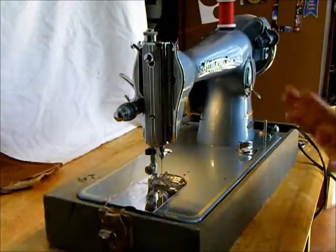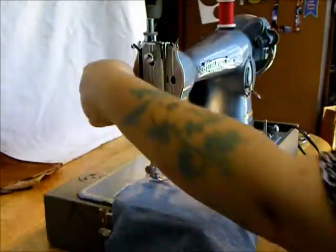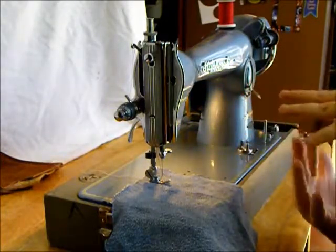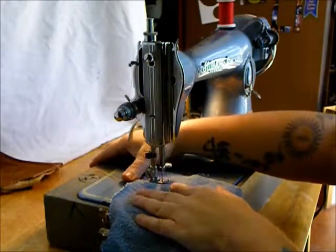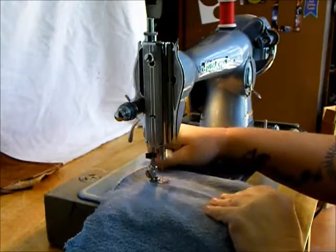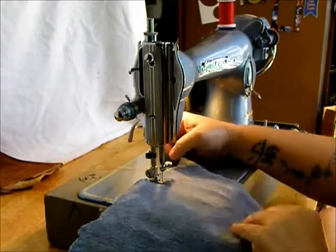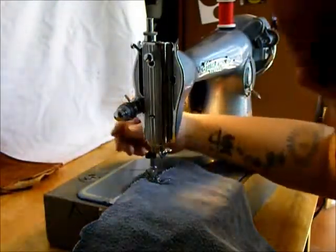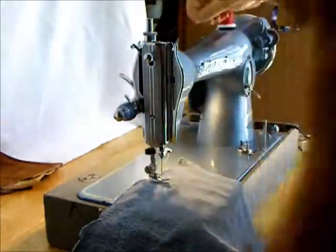Now let me show you something else you can do. It's just a straight stitch machine, but let's release the pressure all the way by pushing the outer ring down, then drop the feed with this button. The feed drop takes the control of the fabric away from the machine, and now you're going to move the fabric. This is good for free motion quilting — you'd probably want to put a darning foot on. Look at this — I can move it however I want. It takes a little while to get the hang of feeding it, and it's best if you put it in a hoop of some sort. That is how free motion works, basically.